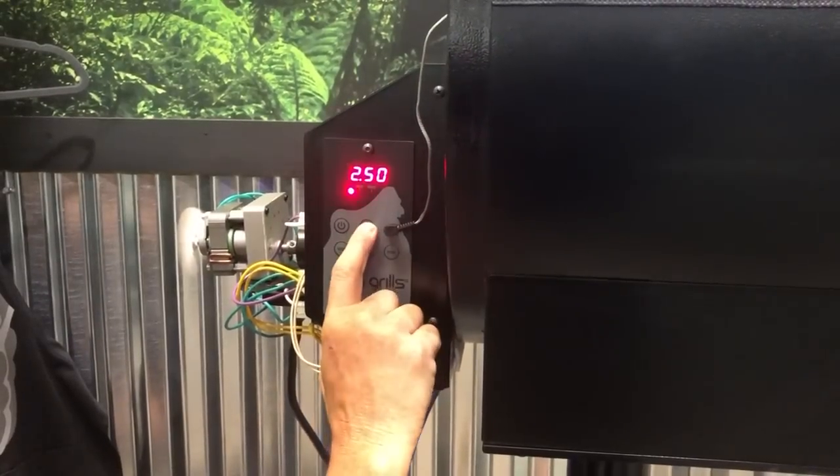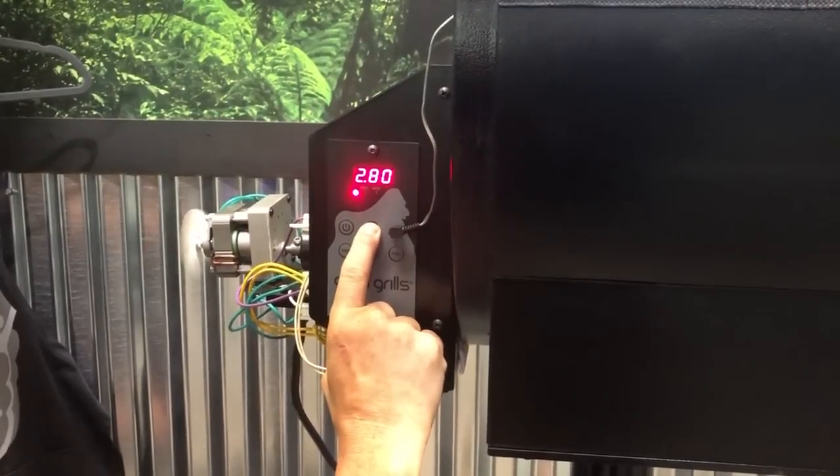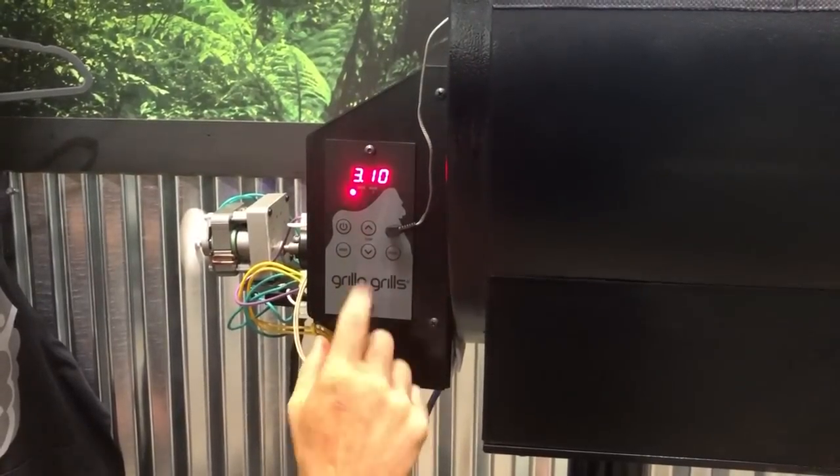If you want to change your temperature, simply press the button. It goes in five degree increments. Press and hold it and it goes faster. Simple as that — same with the down arrow.